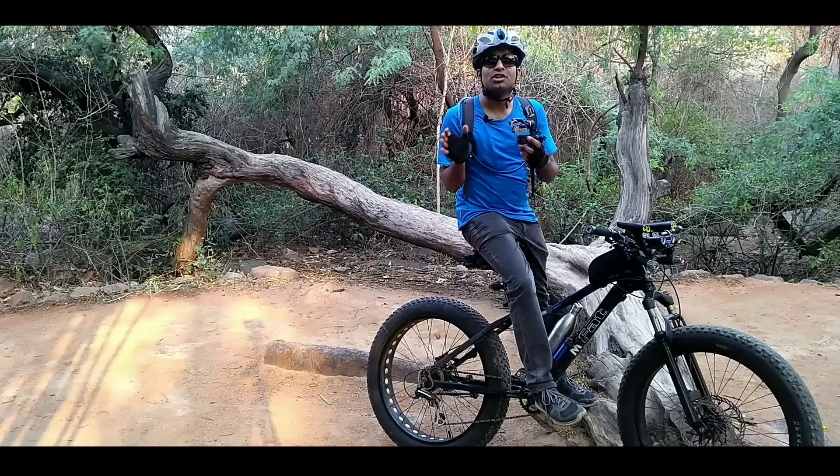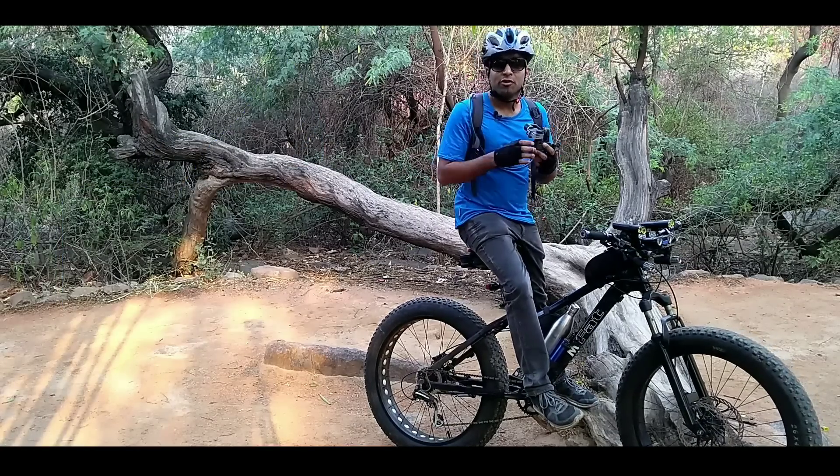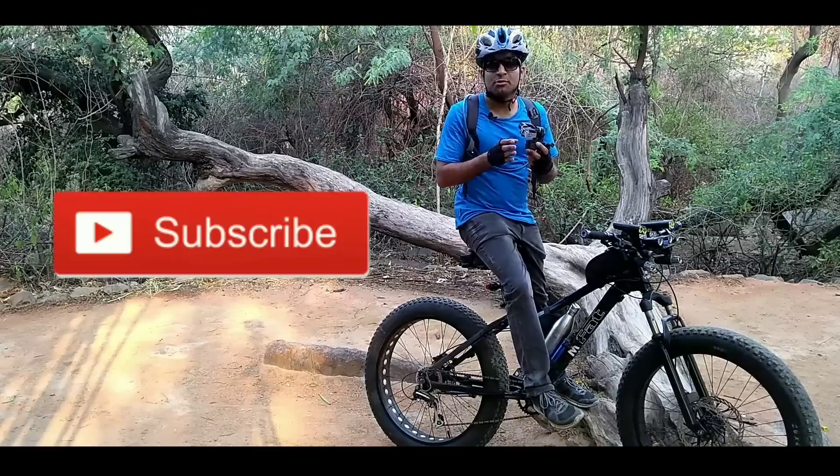If you think this video was good, please like it. If you want your friends to have a gimbal like this, don't forget to share this video with them. For more content like this, don't forget to subscribe.